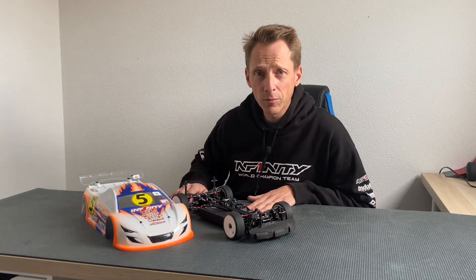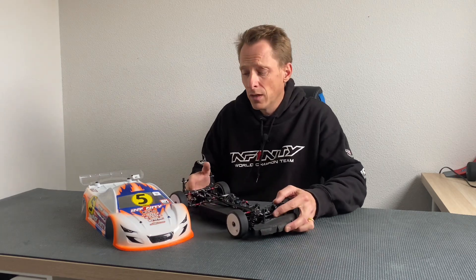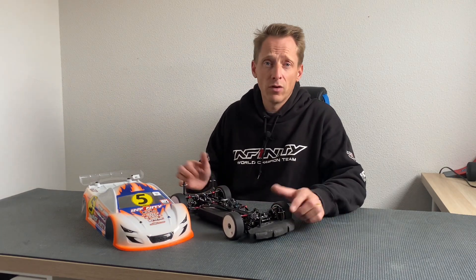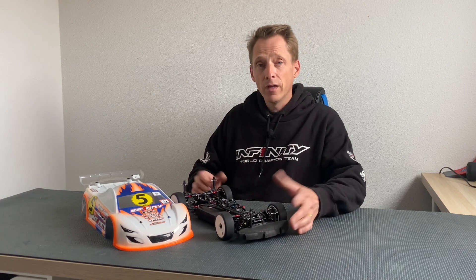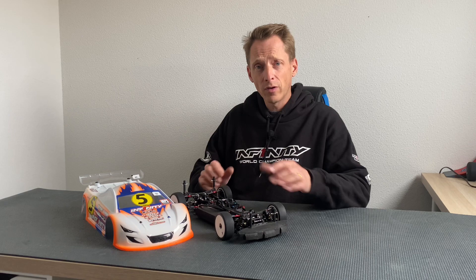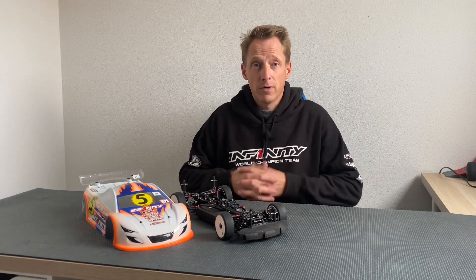Hello everyone, Julius Groskamp from Team Infinity. Today in this video I want to talk about the Infinity IF14-2 and tell you something about my world's car. It's been a week since the world championship in Gubbio, Italy, and I was really happy to make the final.